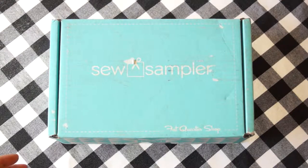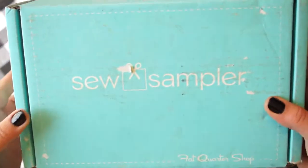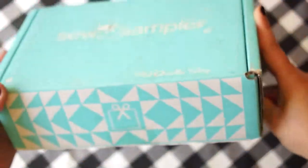This is a quick SoSimpler unboxing video. The SoSimpler is the Fat Quarter Shop subscription box. I received mine on April 22nd and this is the first box. It's actually the shipping box and that's why it's a little dirty and beat up, but it's still in good shape.